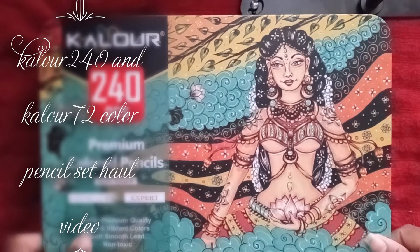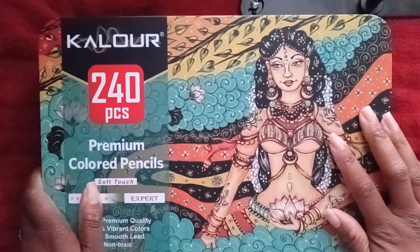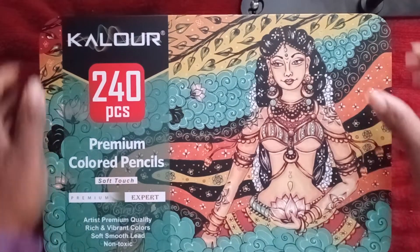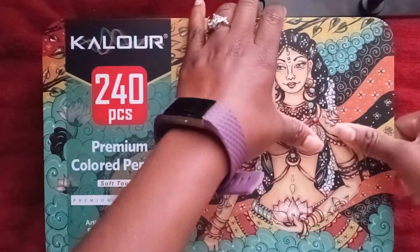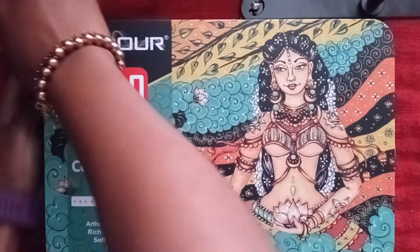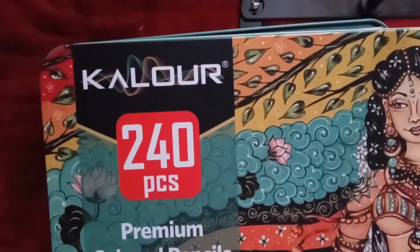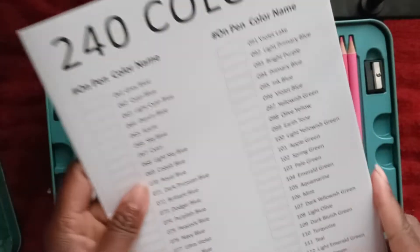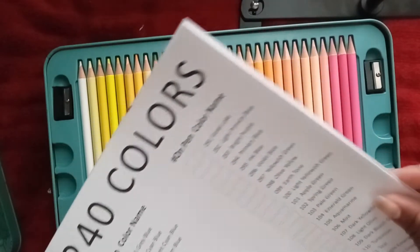Hey guys, welcome to my channel! My name is T-Makes, and I'm coming to you with these color pencils. They are great — I haven't tried them yet but I will. I just got them not too long ago and I'm excited. I can open them — they are two hundred and forty color pencils. They come with a swatch color thingy, and I'm gonna do a separate video for that.